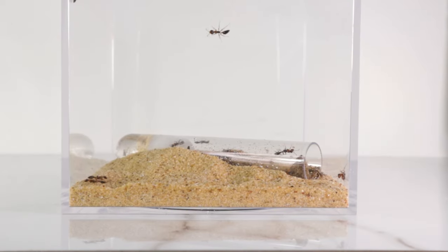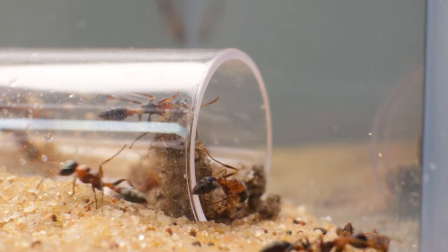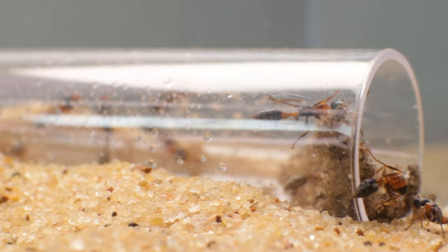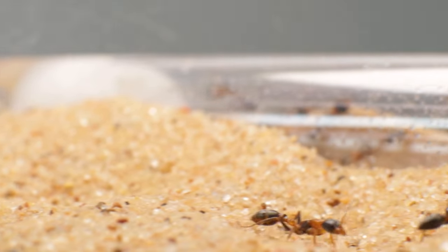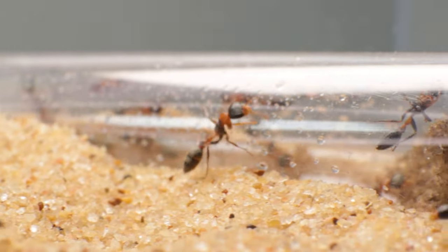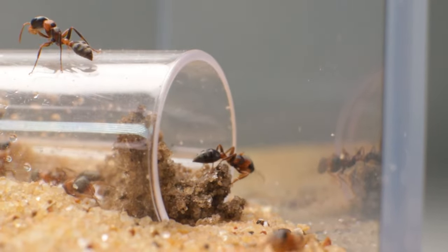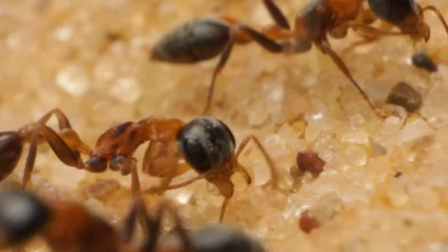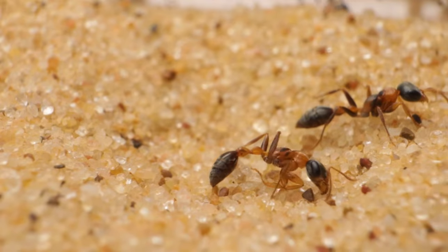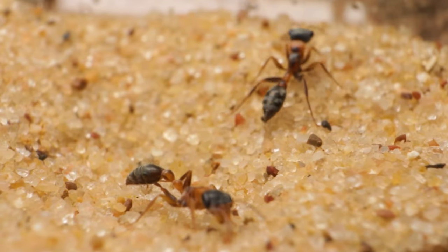Now that the colony was in a seemingly better circumstance, I wanted to share just how cool these ants actually are. Let's first take a look at the foraging workers — those being the workers running around outside the nest looking for food. One thing about these ants that makes me laugh every time: anytime these twig ants run, they sort of bolt around and then stop, almost as if they move too fast for themselves and have to refocus every few seconds before running again. Another thing I noticed is that they have incredible eyesight.